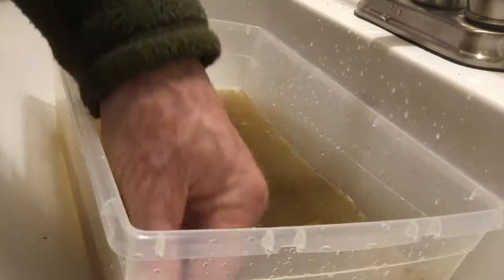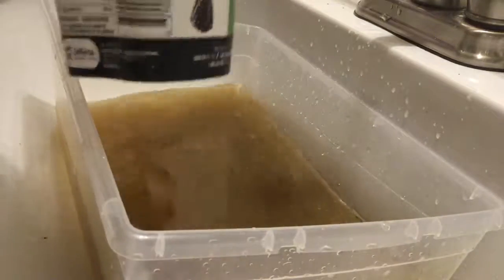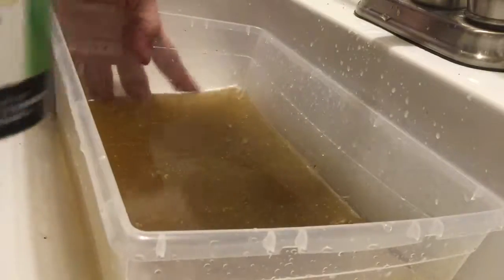Some people recommend putting mild bleach in the water, but I don't like doing that, so I don't do it.